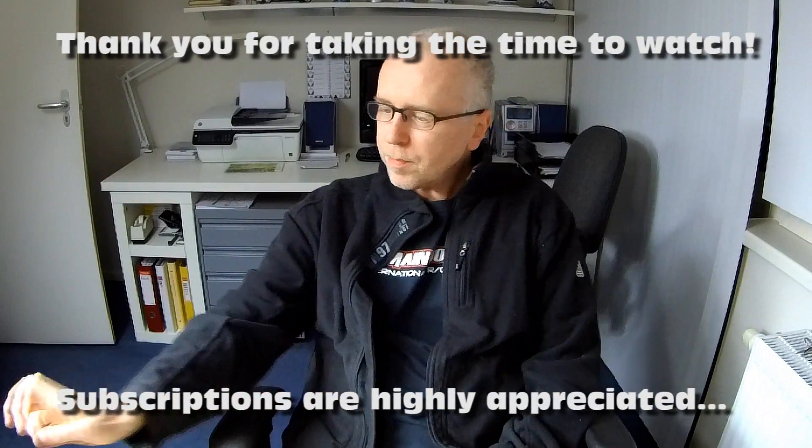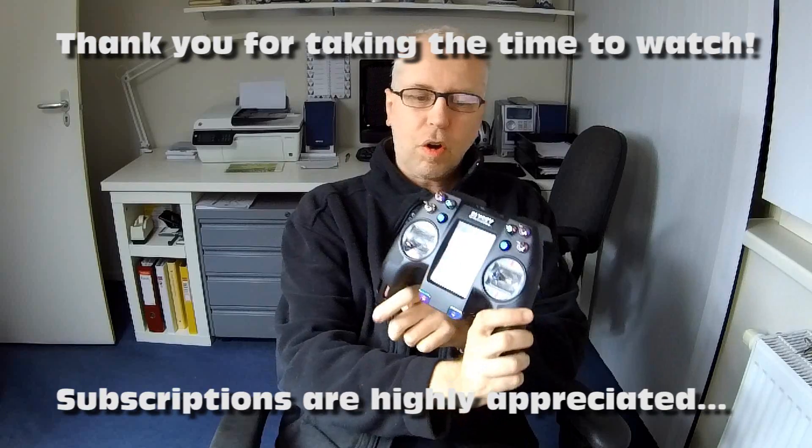Hi guys, welcome back to the Dutch to Sea Channel. Thank you very much for tuning in for another video on this transmitter — not only this transmitter, but basically all FlySky transmitters. Even though I think this is the most serious FlySky transmitter available right now.